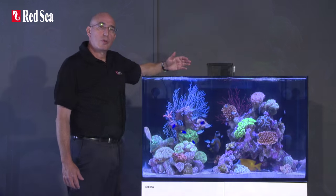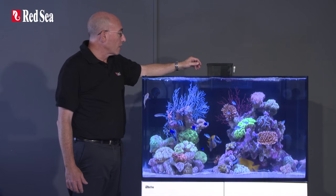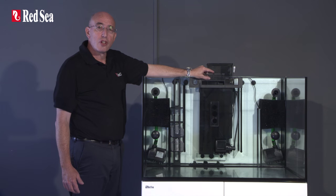As you can see, water flows to the rear sump via the surface skimmer, which has removable comb sections for easy cleaning.